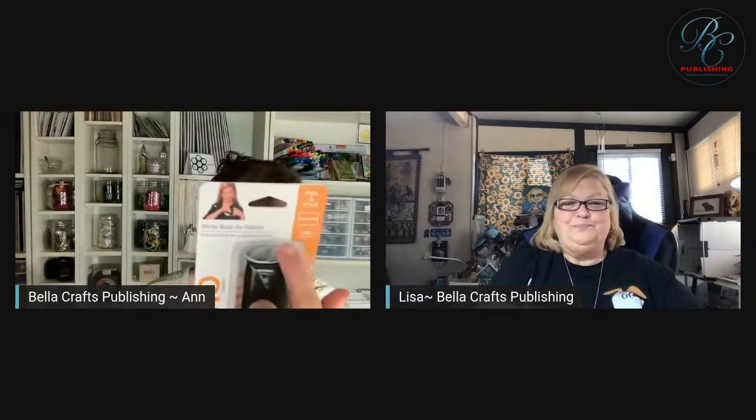Lisa mentioned we did an ebook with Velcro. I had worked with Velcro for many years, and when we started BellaCraft Publishing I asked about doing an ebook. Well, they had a new product — Sticky Back for Fabrics. We did a book for them and they brought it into Walmart. They were so impressed with all the projects that they bought the entire line.